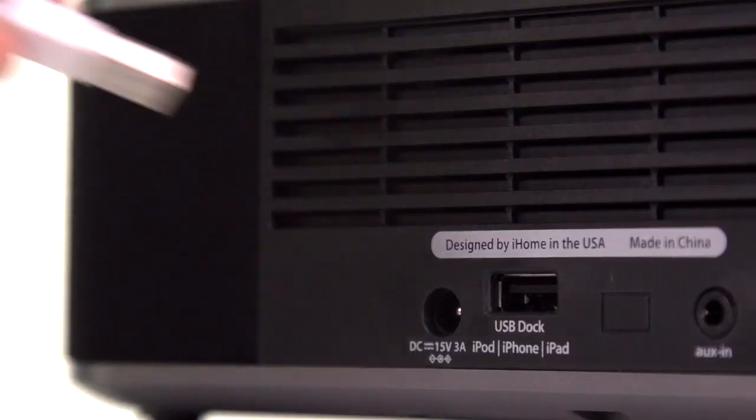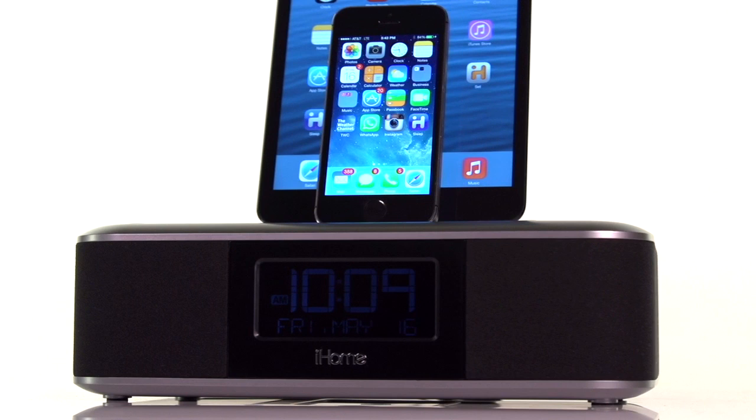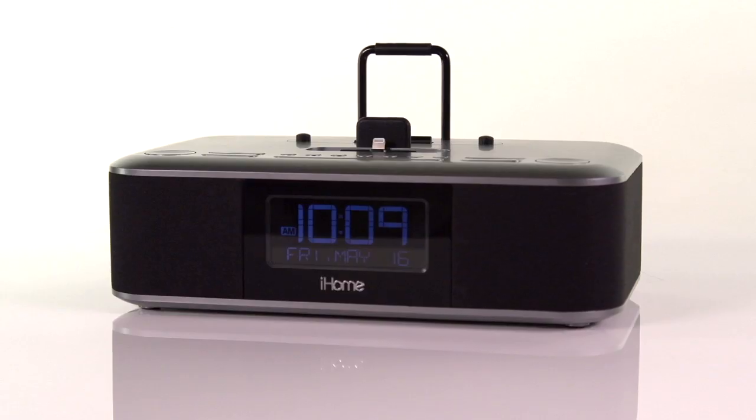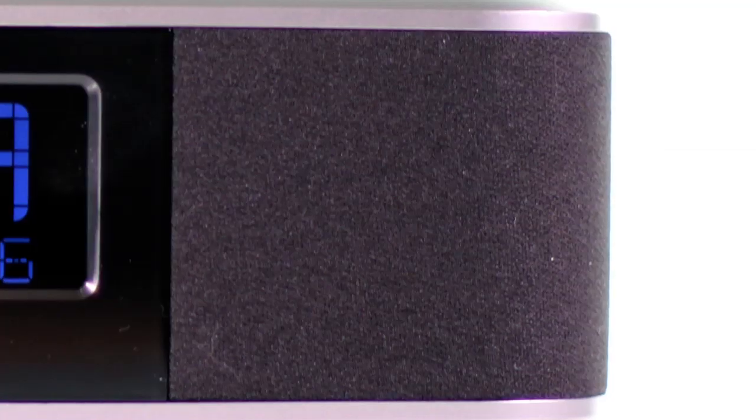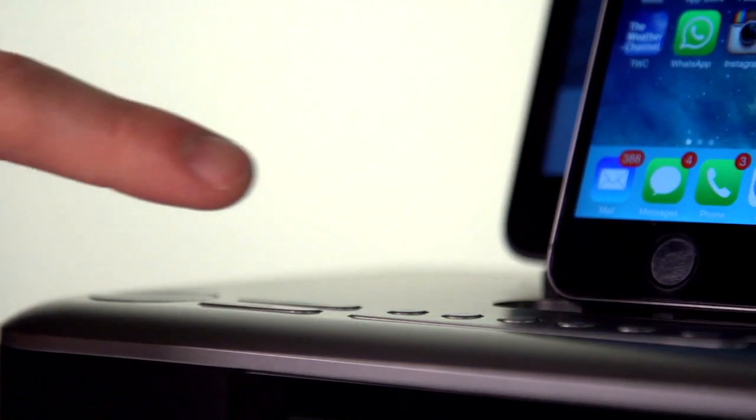Plus, with a convenient USB port, you can also charge and play virtually any other smartphone or tablet. Charged with innovation and advanced technology, the IDL100's Resonate speaker chambers fill the room with the superior audio experience of clarity, depth and power.